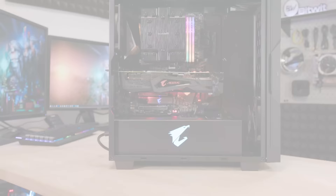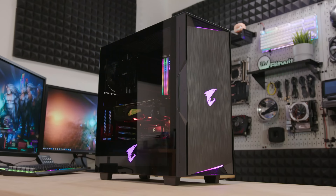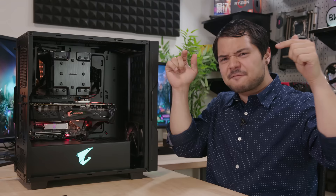Holy moly, the build works! So nice, so beautiful — I did such a good job, please hold your applause till the end. I also need to destroy the evidence before Kyle gets back, so I've decided to give the system away to one of you. International giveaway — I'll pay for shipping! Follow the link in the description below to learn how to enter.